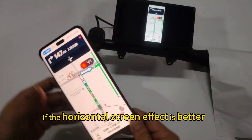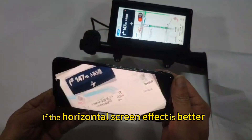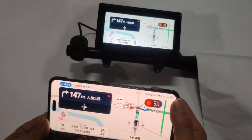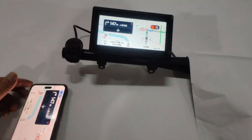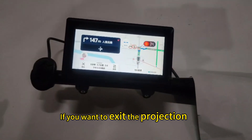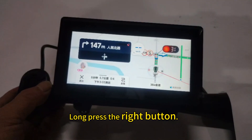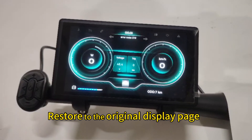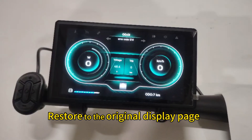If the horizontal screen effect is better, you can use that orientation. If you want to exit the projection, long press the right button to exit the screen projection and restore to the original display page.